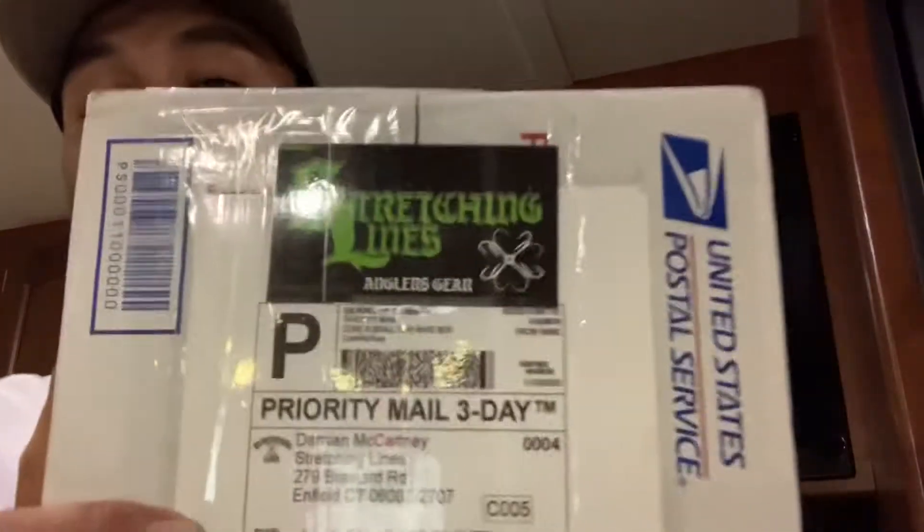Hey guys, welcome back to the channel — JMB Fishing at Los Banos Creek Reservoir. We got a tournament this weekend, Angler of the Year for California Slay Nation Tournament Fishing. We'll be doing an unboxing — we received this from Stretching Lines.